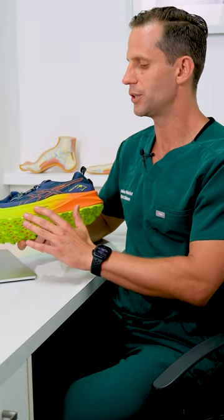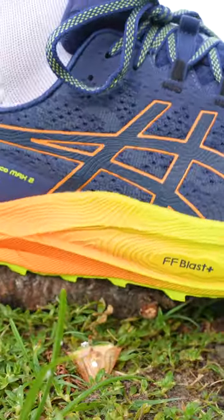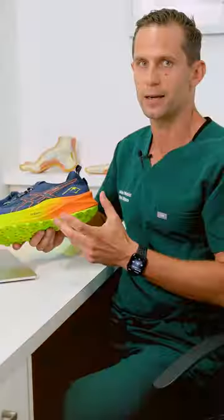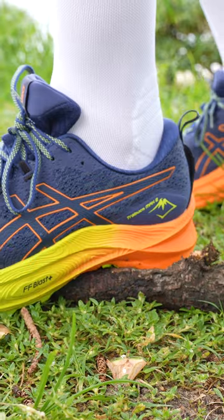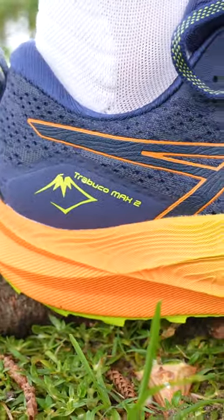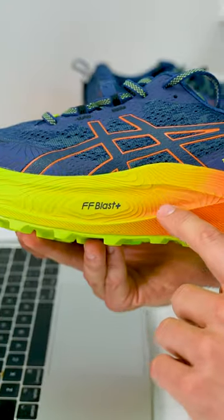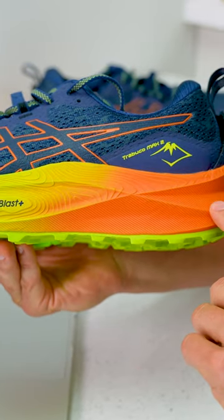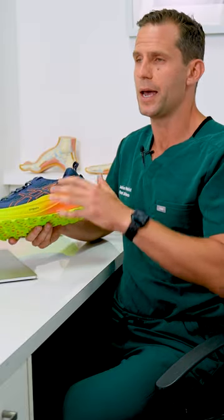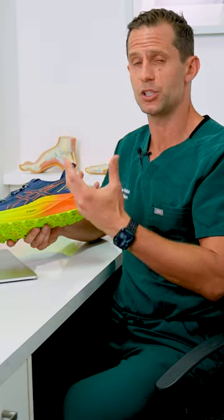The most important element to this shoe in my opinion is the FF Blast Plus. This is Asics' top-of-the-range EVA — it's actually a combination of EVA, what they call a cake mix. The most important thing about this cake mix is its characteristics of cushioning, bounce back or retention, and durability. There is a massive midsole stack to this shoe, all about absorbing shock and allowing the foot to move around obstacles on the track, be it sharp rocks or large sticks, which we'll show you later on outside.